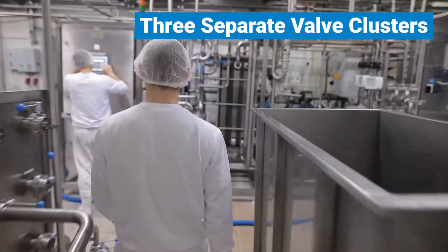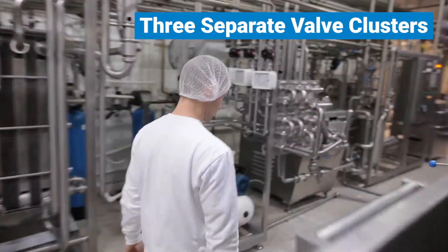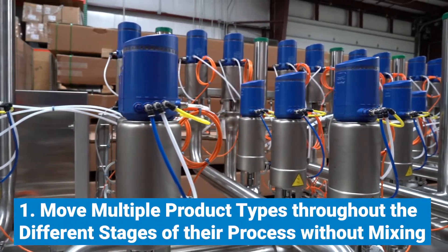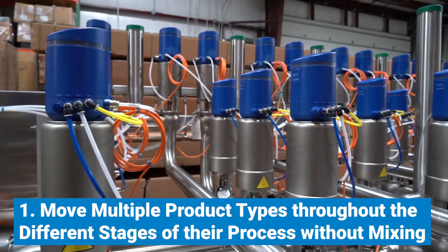As part of the new system, the processor was looking for three separate valve clusters that could work in tandem to accomplish three goals. First, move multiple product types throughout the different stages of their process without mixing.